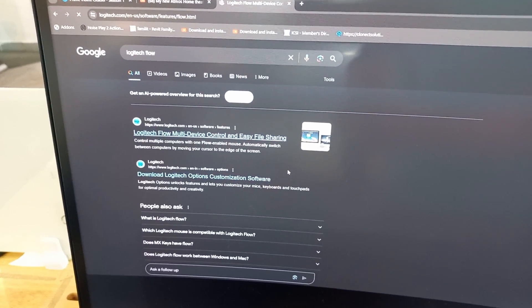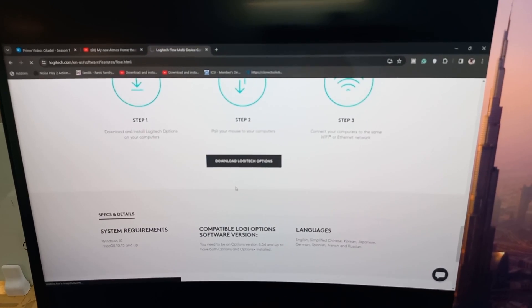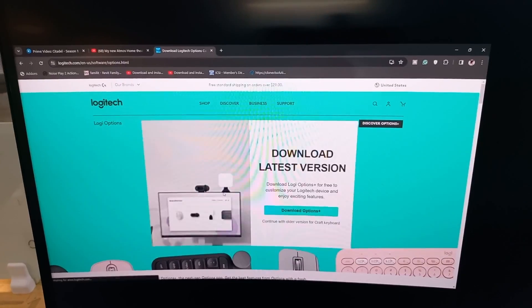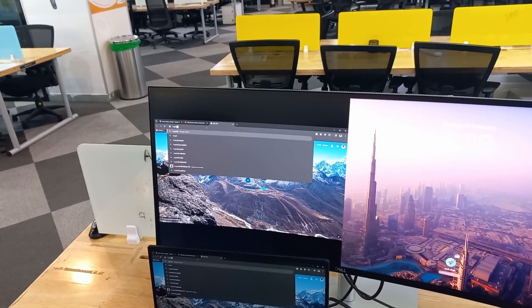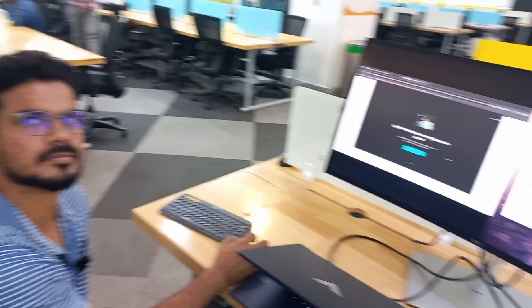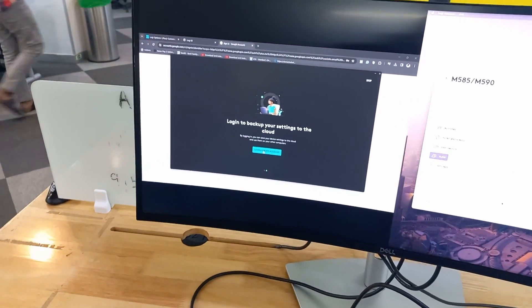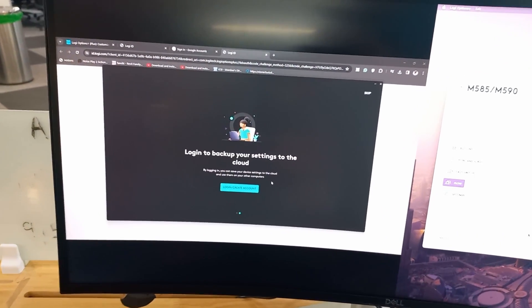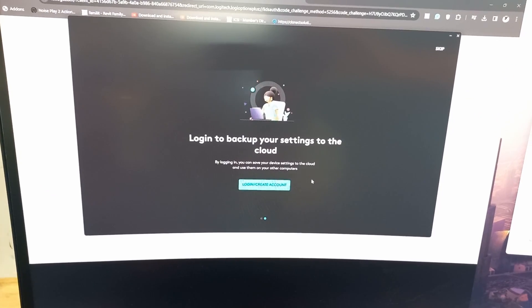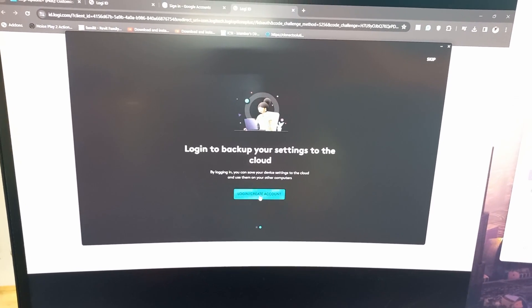There's a software called Logitech Flow that you need to download to switch between the two computers. You can get it from the Logitech website. You need to install Logitech Flow on both laptops and log in with the same account ID. Once you install, you'll see this screen — you need to log in to the same account on both Windows and Mac.